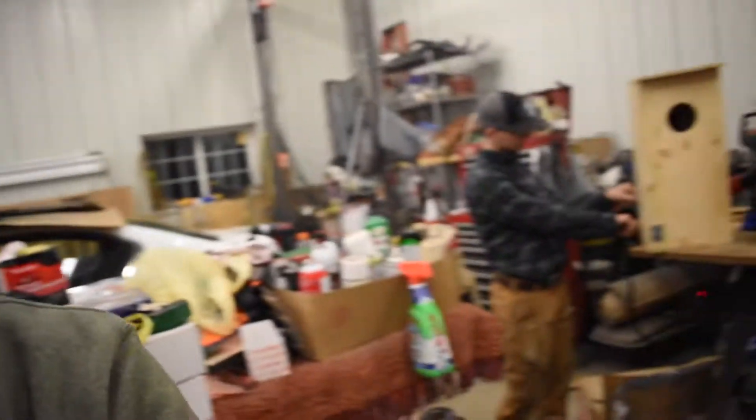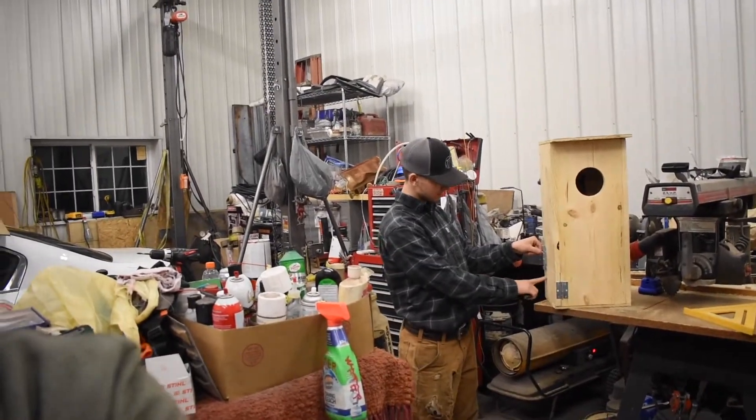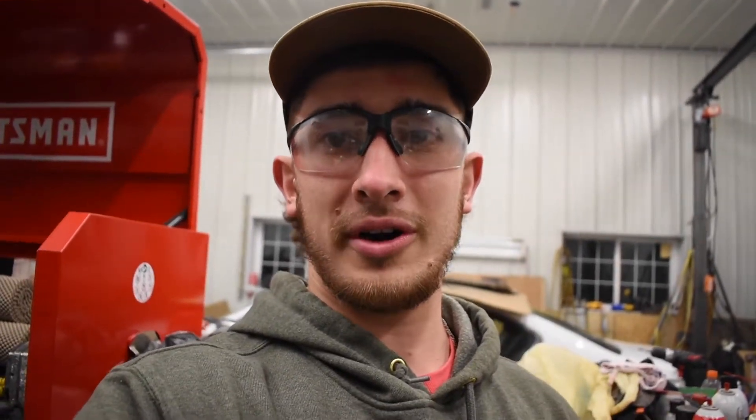Hey everybody, welcome to another episode of D Wingrove Outdoors. On today's episode we're going to be building some wood duck boxes. I'm here with Eli and we got Dalton back here working on some magic. That's one of our finished products. We've been doing a little experimenting, and we've got about six boxes built. Our goal is to have 25 by the time we need to have them out.